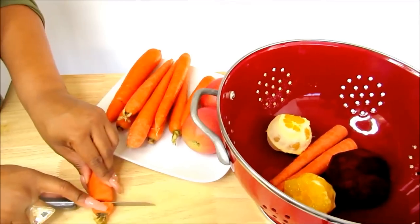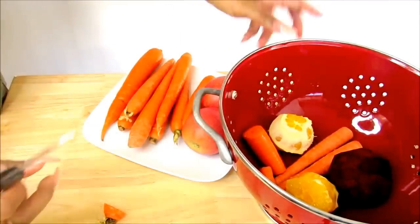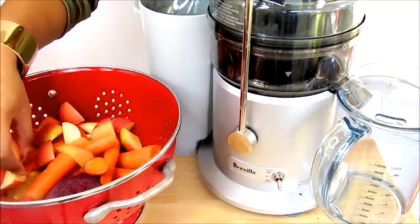I'll be back and we'll be ready to put them all in our juicer. All I'm doing is cutting up the carrots so it'll be easier to juice, and I'm just placing it inside. We're ready to start juicing — I'm going to put all the apples in first.